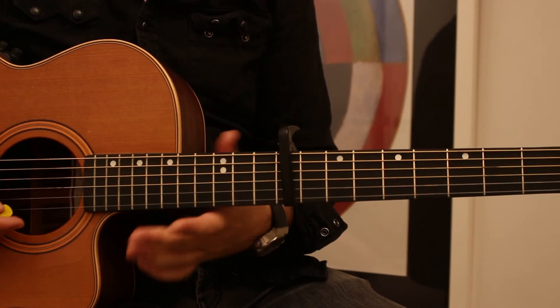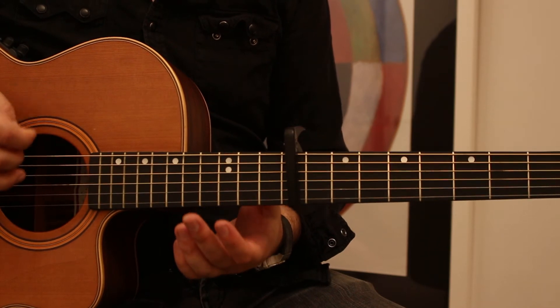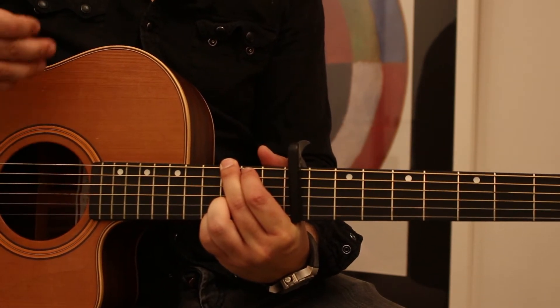But you always want to first figure out what chords you're actually going to be playing. Let's say I'm going to be playing G and D and C. Now what I really want to do is make sure that it's in tune to those chords. The reason why you tune it differently if you're playing in, say, E and A, is because the open D chord and the open A chord on a guitar will never be in tune together — you cannot tune your guitar in such a way that they are always in tune.